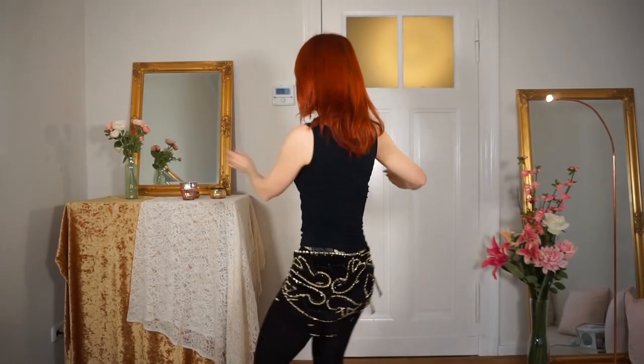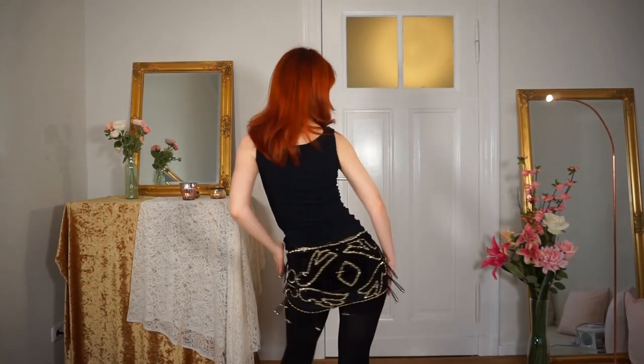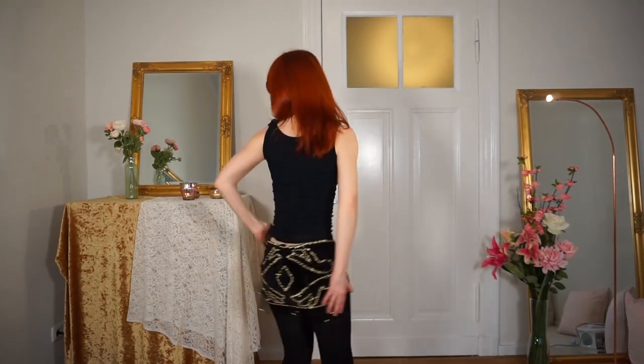Now I will show you some variations of this move. You can, for example, double this move — so you do it twice to the same side. And what also looks good is when you turn around and then do it — it also looks really beautiful.